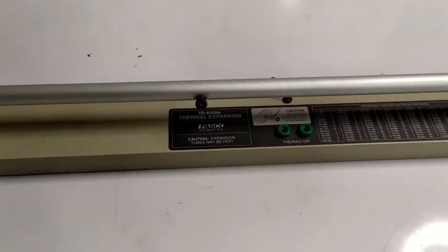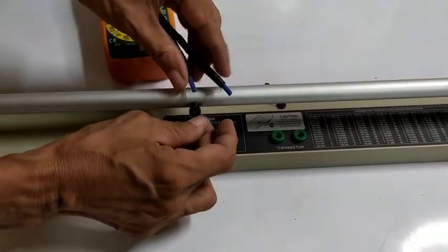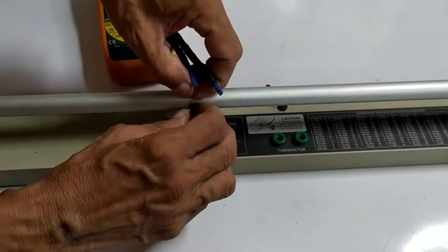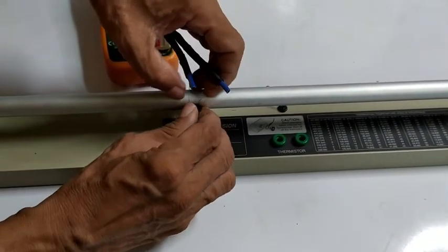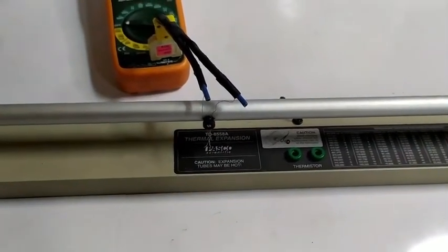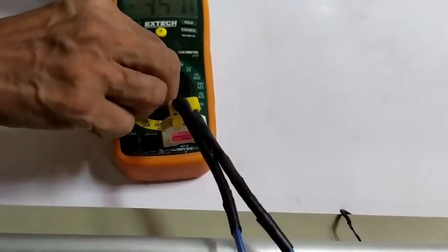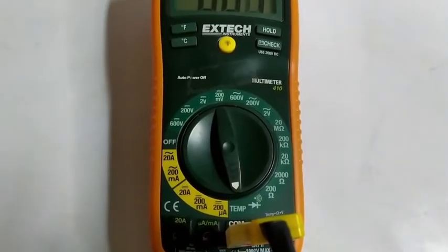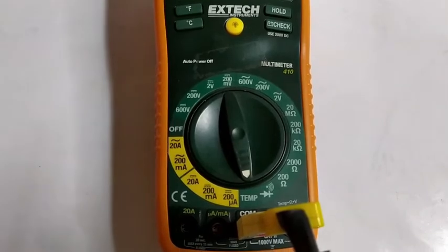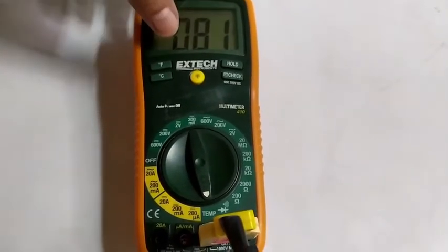Attach a digital thermometer to the terminal provided in the apparatus. Set the digital thermometer to the Celsius scale. Read and record the initial temperature of the metal tube from the digital thermometer.